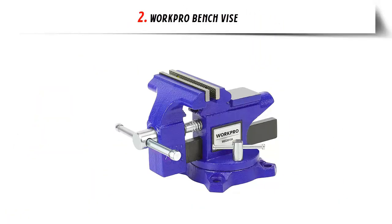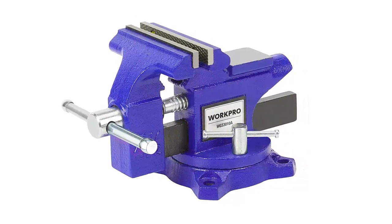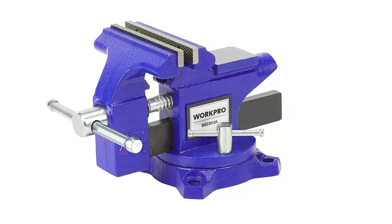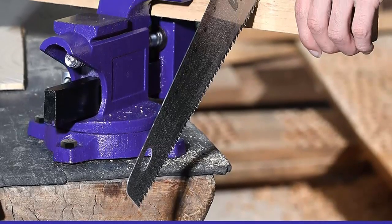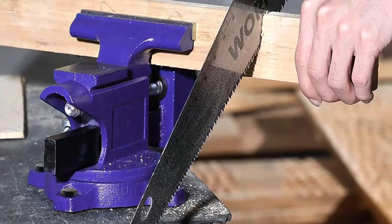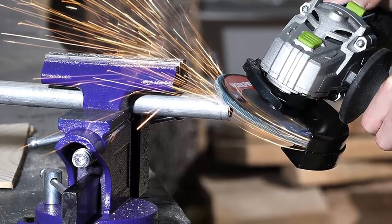Our list at number 2: WorkPro Bench Vise Multi-Jaw Function. The multi-jaw can fit flat material and pipe or tube work. The jaws are anti-slipping — meaning no slipping, no scratching, and no injuries from wayward tools. Strong iron construction: the 4-1/2-inch bench vise has an industrial-strength gray iron construction and is built to take heavy use.